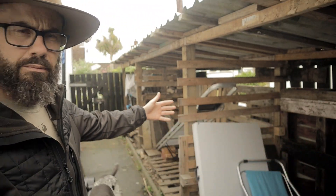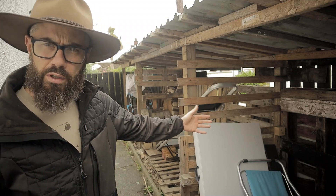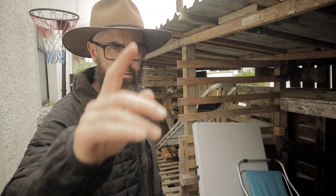Wow — Wally here. Behold, my empty woodshed in all its glory. Guys, I built this woodshed a couple of years ago. I made plenty of mistakes. These are the ones I made and this is how I would do things differently. Stay tuned.